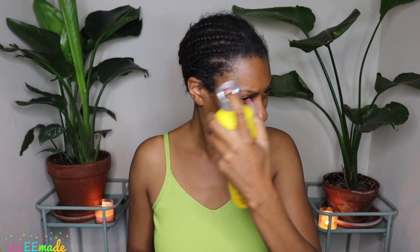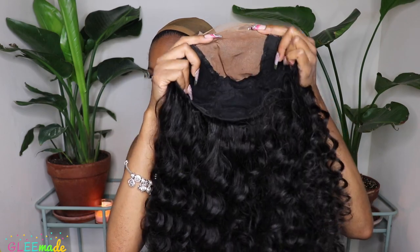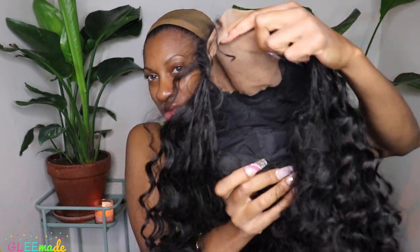Hey you guys, thanks for coming to check out another wig review. Today's wig review is super exciting — it's on a wig from my own collection. This is the Pineapple Twist Wave, and I'm super excited about this curl pattern.